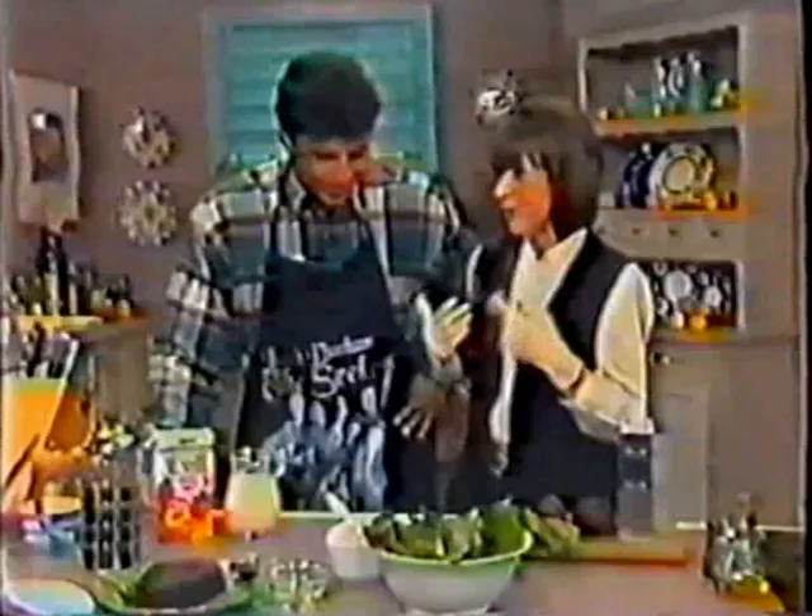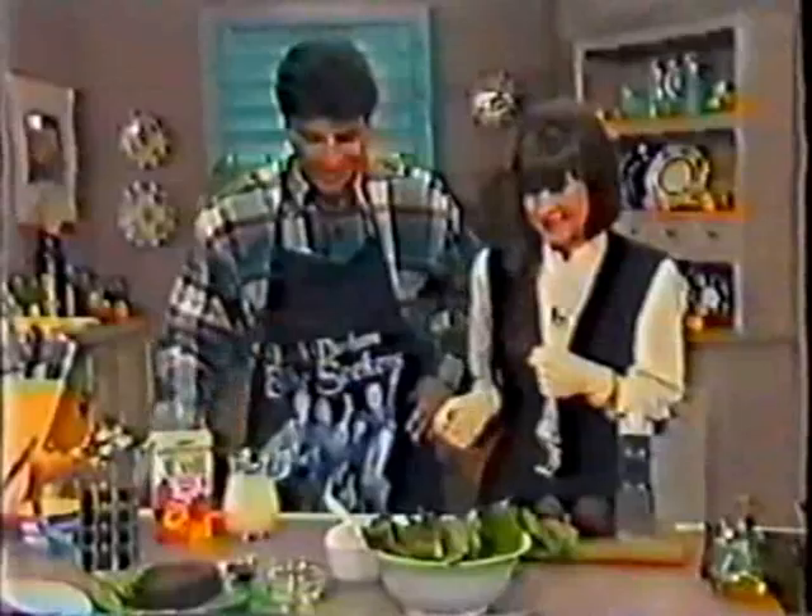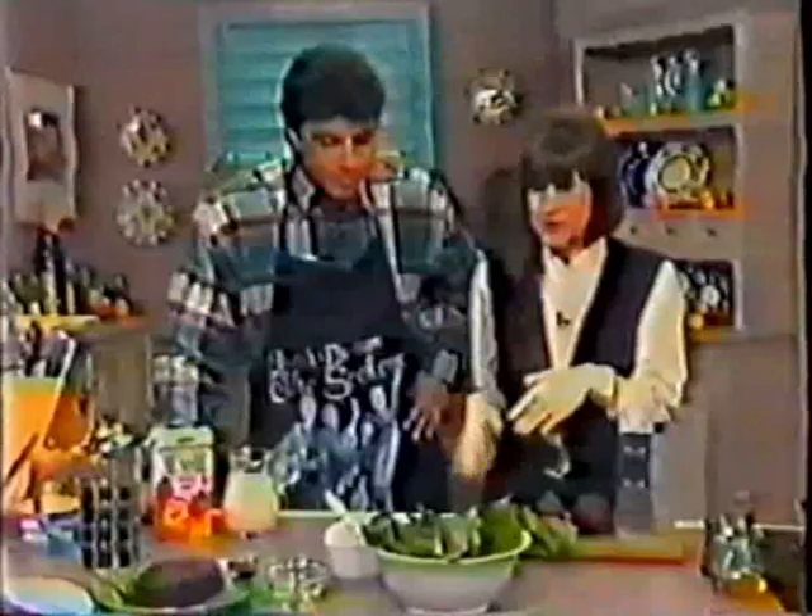Just put it in the oven for about 40 minutes on about 350 degrees — whatever that might be. I've got to learn my conversions. That's 180 degrees Celsius. Archie does all the conversions for us. When it's about half cooked you can get around to cooking your greens.